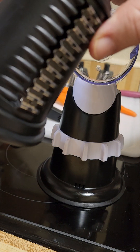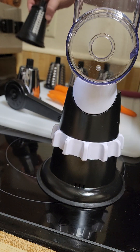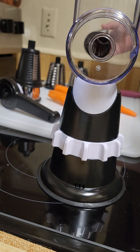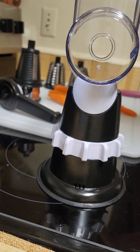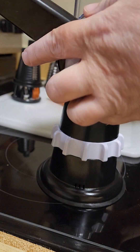It has these attachments: this is like a slicer, a grater, a finer grater, a middle grater, and then like a waffle — waffles, wavies, I don't know what that is. So I'm going to be making grated carrots. Do I want to fine grate? Yes I do.